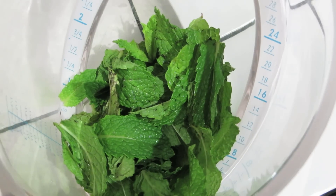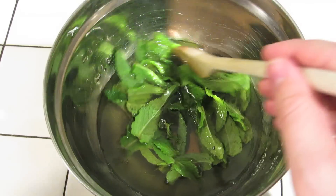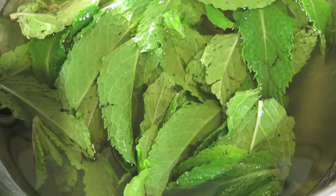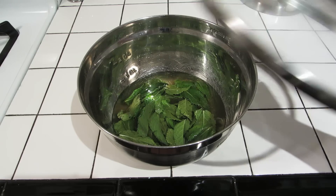Remove the mixture from heat. Measure out a cup of loosely packed mint and add that to your mixing bowl. Pour the warm simple syrup over the leaves and give it a quick stir. Then let it sit overnight at room temperature, about seven hours or so. If you're worried about ants, feel free to cover the bowl.